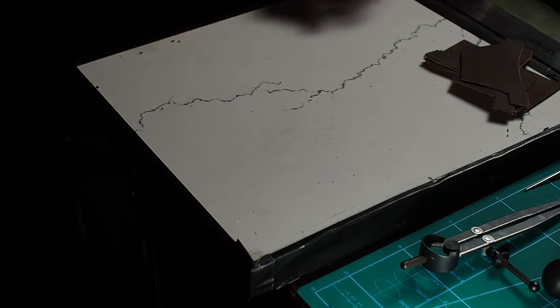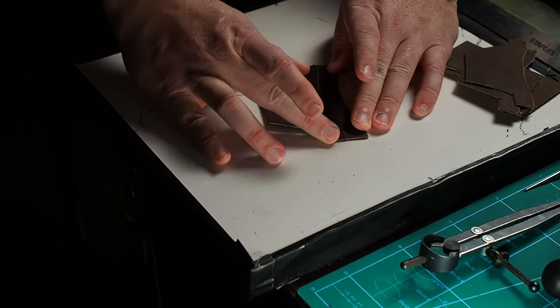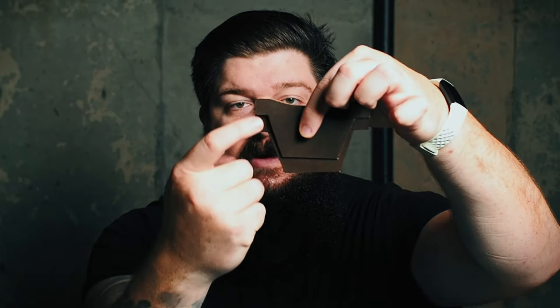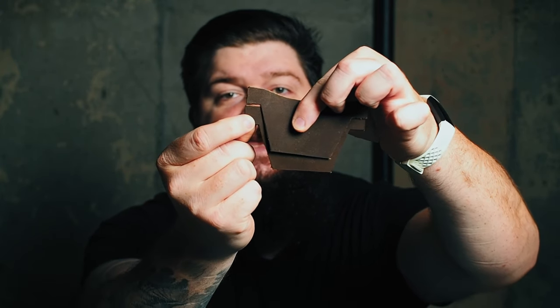So these are T slots, or T pockets, or whatever you want to call them — they have a T shape. What some people do is make these and then when they make the wallet they butt the top of one T slot up against the bottom of the next. Then they stitch them up with everything like that, and what you end up with is this weird gap between the two.